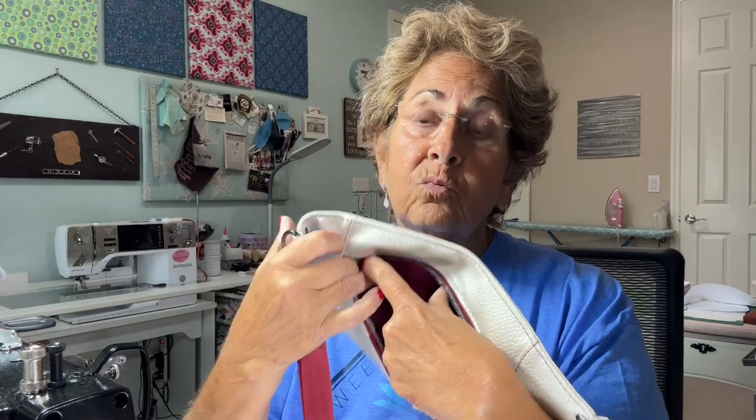It just has one zipper pocket here in the front — a really good size zipper pocket that goes the whole front panel. There's nothing on the back, but if you wanted to be creative you could add a zipper pocket on the back, or a slip pocket or anything like that. So anyway, this is episode four of Handmade Gifts from Genie's Designs. Thanks for watching — I'll link everything in the description below. Let's get started.